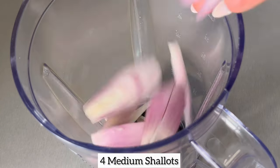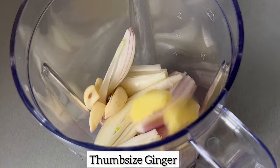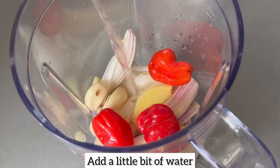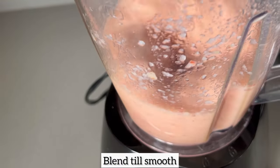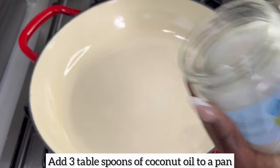I'm going to begin by adding some shallots, garlic, ginger, and scotch bonnet to a blender. When it comes to the scotch bonnet, please feel free to add more or less depending on how spicy you like your jollof rice. Next, I'm just going to blend this till smooth.